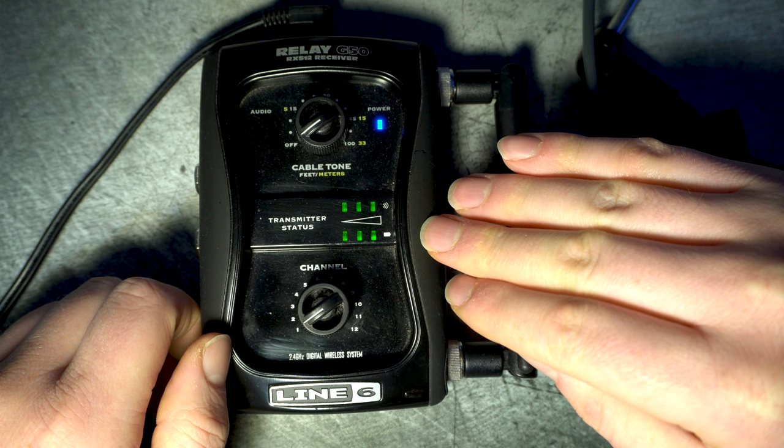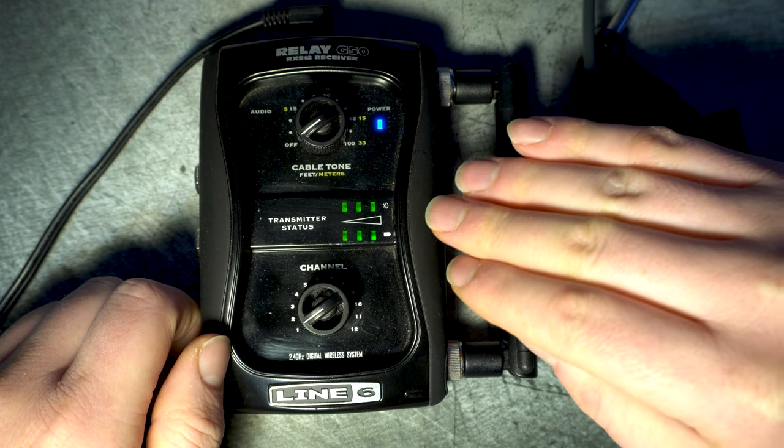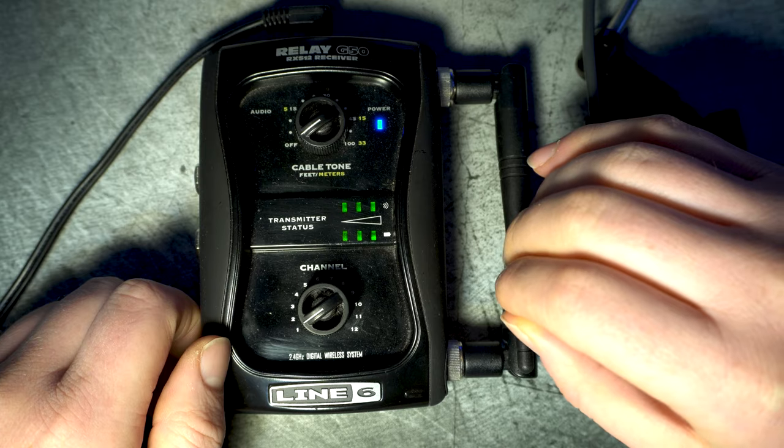Below you have three battery level indicators: three greens for full charge, then two, then one, then one red, and one flashing red when your batteries are about to die. So that's a handy thing to keep an eye on during your show.